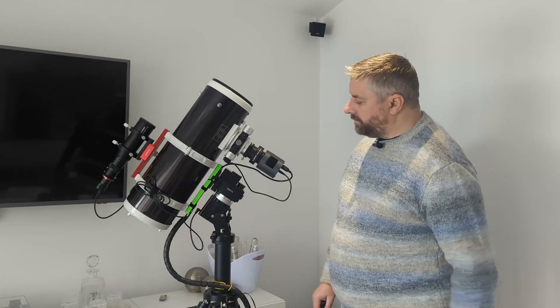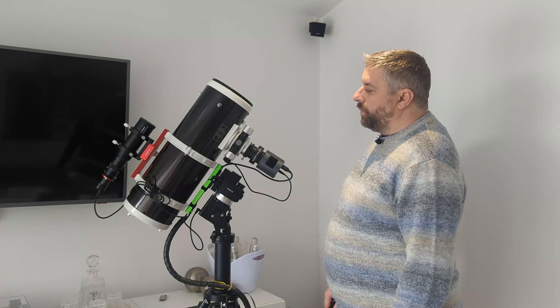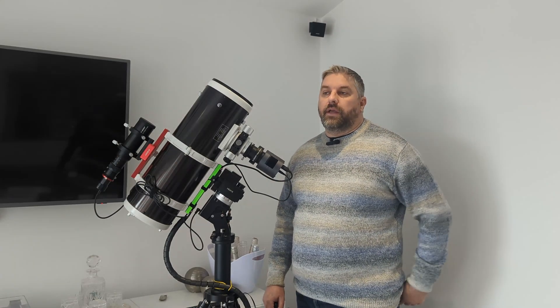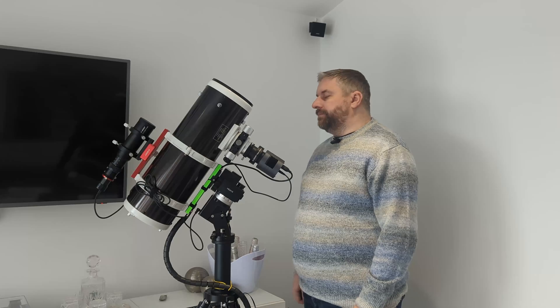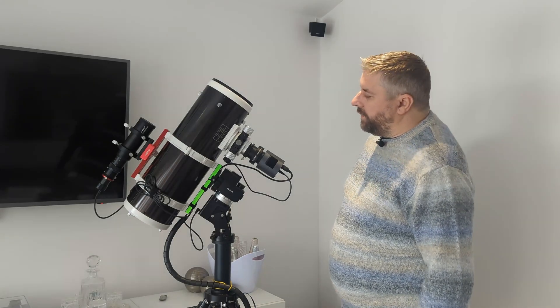Quattro and my first impressions. We managed to get first light on the 2nd of January. Happy New Year to everybody by the way.